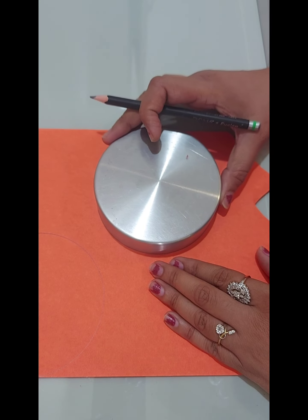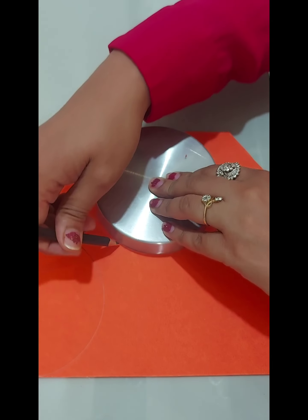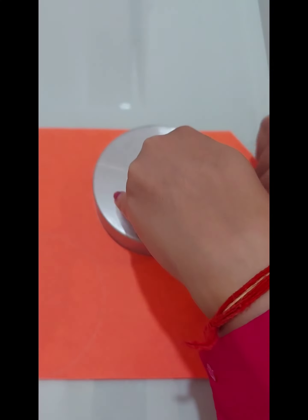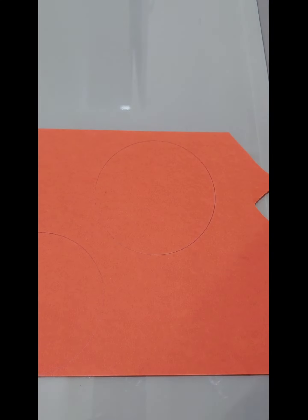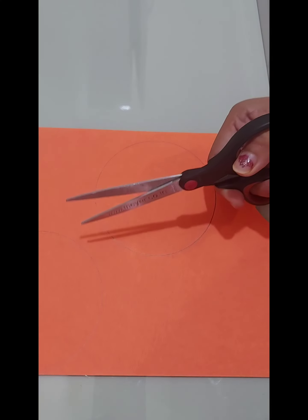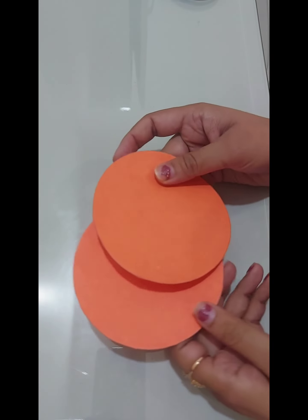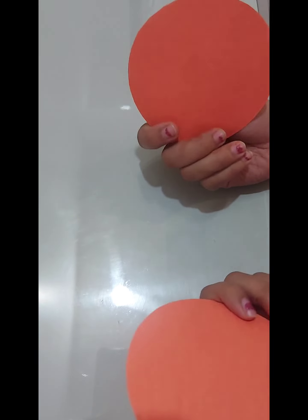Now I'm going to draw another circle as well. It's done. Now we'll cut these two circles with scissors. So I have cut out these two circles.